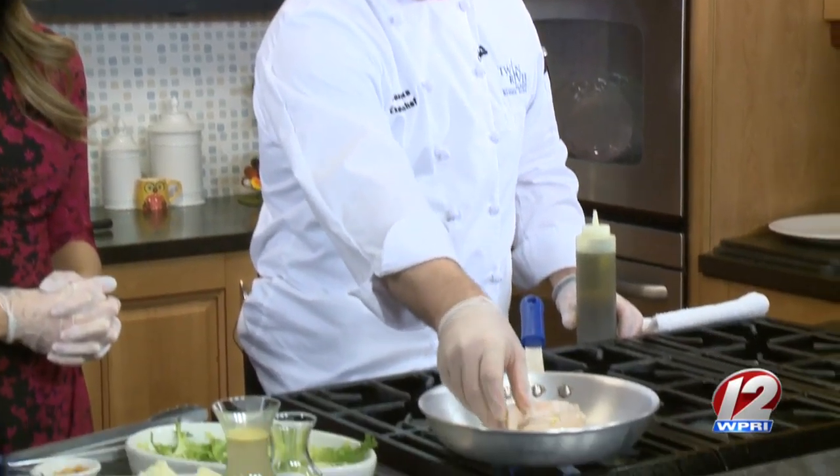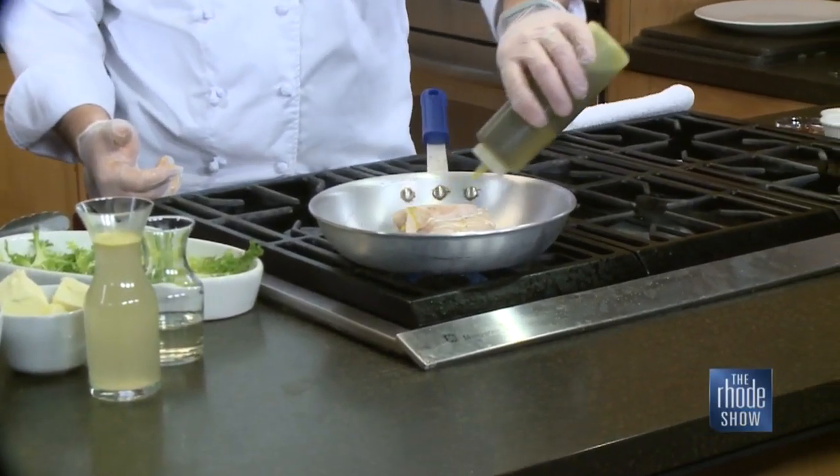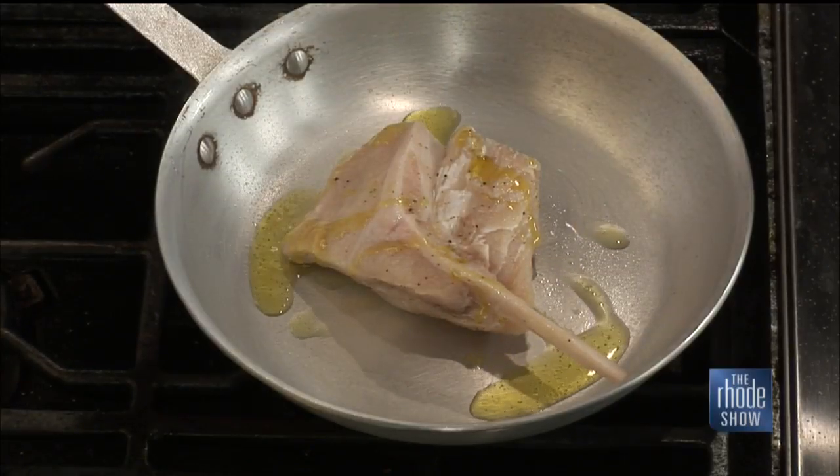We've got a pan already hot. It's not smoking or anything because there's no oil in the pan currently. I've salt and peppered the fish. I'm going to add the oil to the pan now — that way I don't deal with anything splashing up at me when I go in the pan. That's a great tip. And then from here I can add more olive oil to the pan as I want.